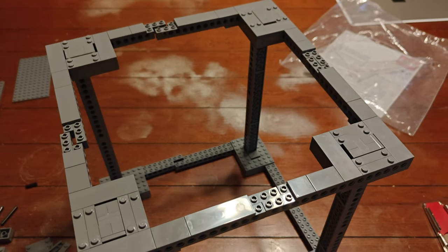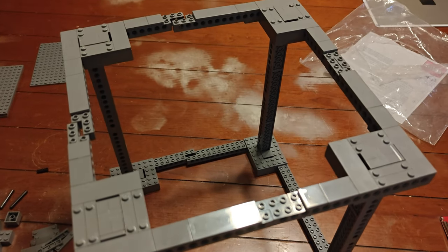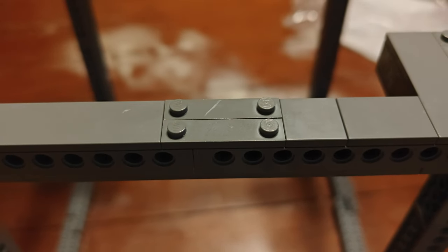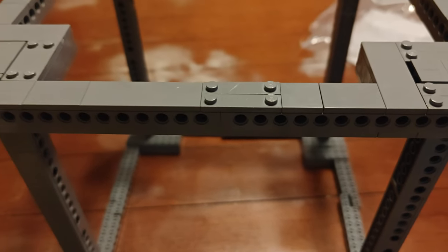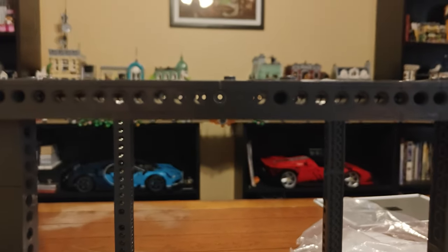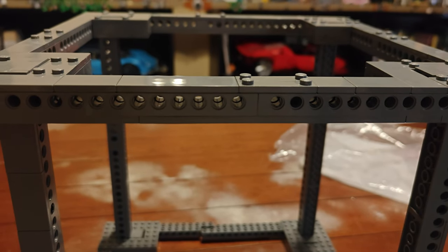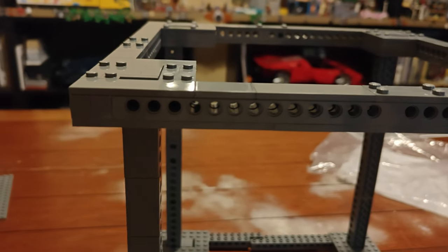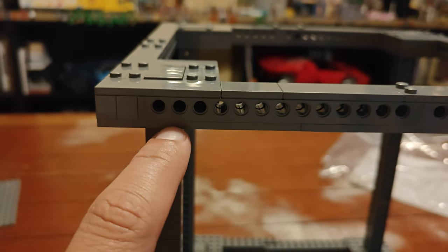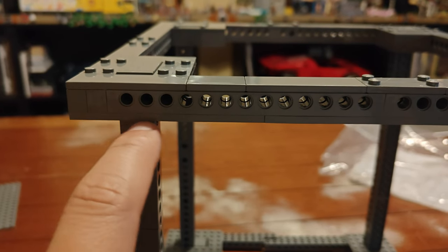Step seventeen: you can now line all of the assemblies up into a cube. Step eighteen: we've joined all four corners with these one by four with two studs on top plates, and on the bottom we've added some two by 14 plates. I realized I made a mistake earlier — it's not a two by eight that goes on the flat side of the column, it's a two by ten.